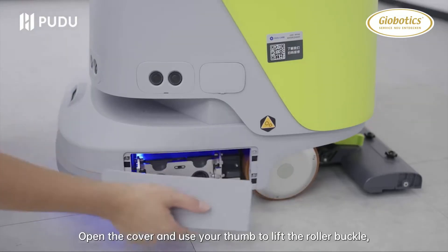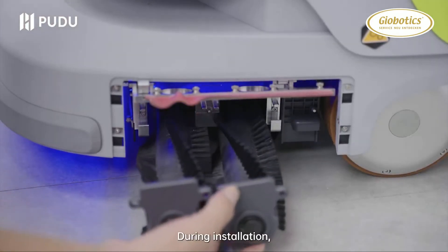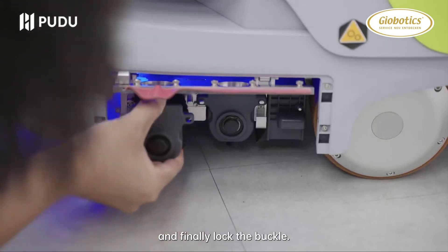Sweeping brush: open the cover and use your thumb to lift the roller buckle, then remove the two roller brushes. During installation, you should tilt the roller brush slightly, align the hole position and push it in place, and finally lock the buckle.